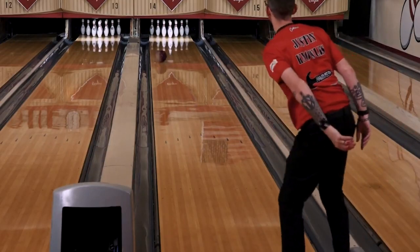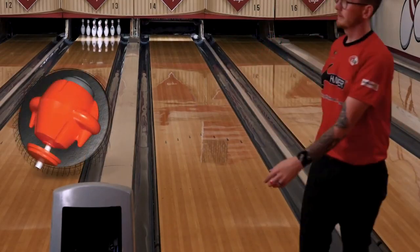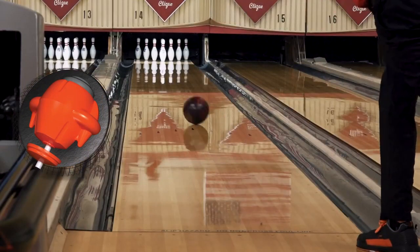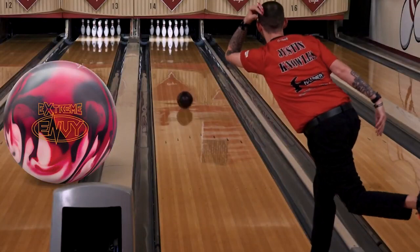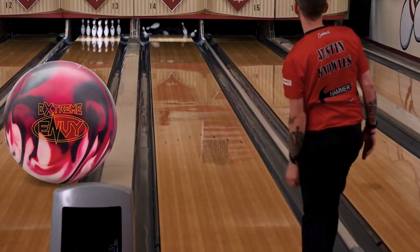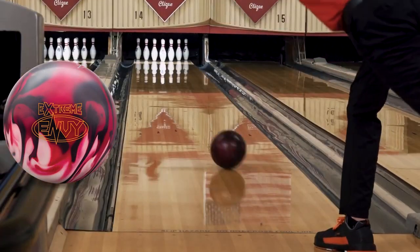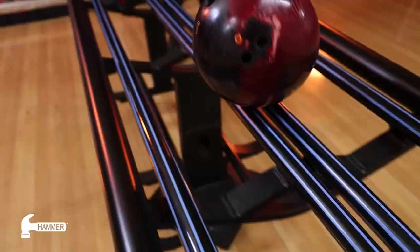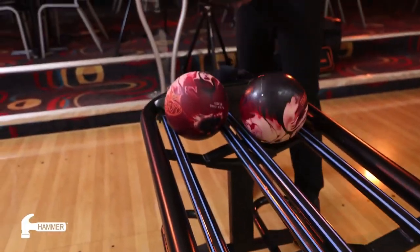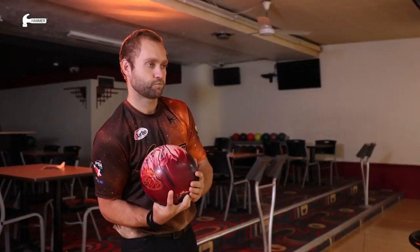The Extreme Envy features the original Envy core shape, the Launcher LRG Asymmetrical Core. We wrap this core with the Envy CFI Solid Coverstock. This updated coverstock blend, with its 500 to 2000 grit sear finish and extremely strong core, pushes the envelope with a new heavy oil ball motion that will open eyes.